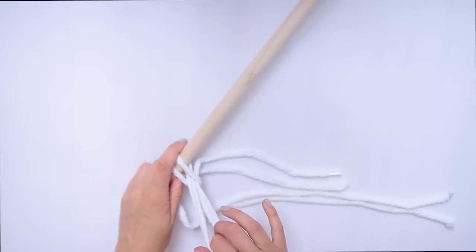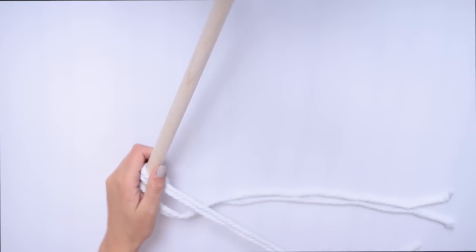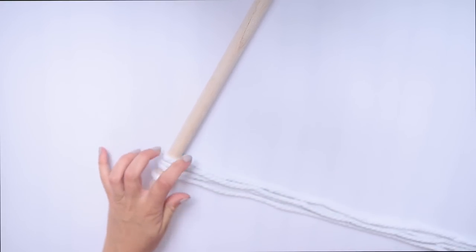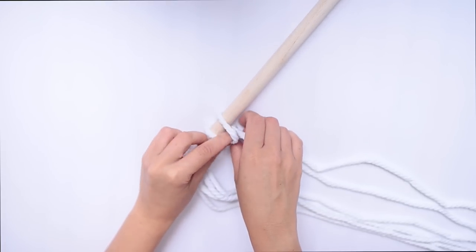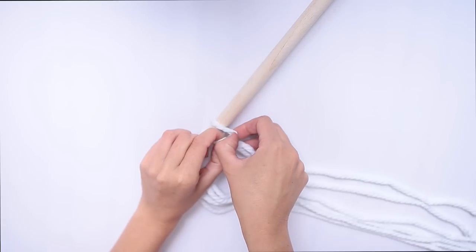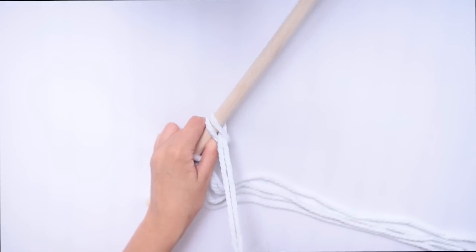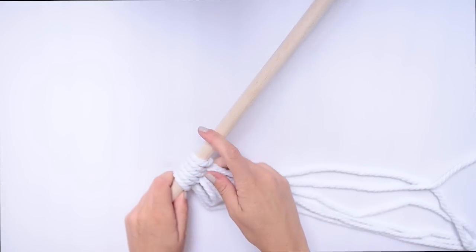I actually ran out of rope so I had to use a few different sizes and alternate them, but this would obviously look so much better with the same size rope. Anyway, keep doing this until you have enough to fill your dowel up and then you should have something that looks a bit like this.